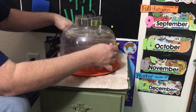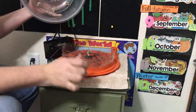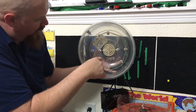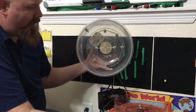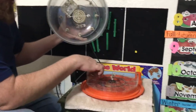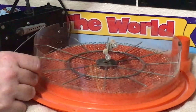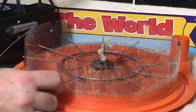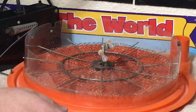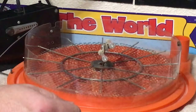This unit here comes off and it has the heating element built into the top with a fan that circulates the area above the eggs. The eggs will sit in this tray between each one of these little metal tabs, and when the unit turns, it rolls the egg over, just like the chicken would be doing in the nest, in order to keep the egg moving and turning.